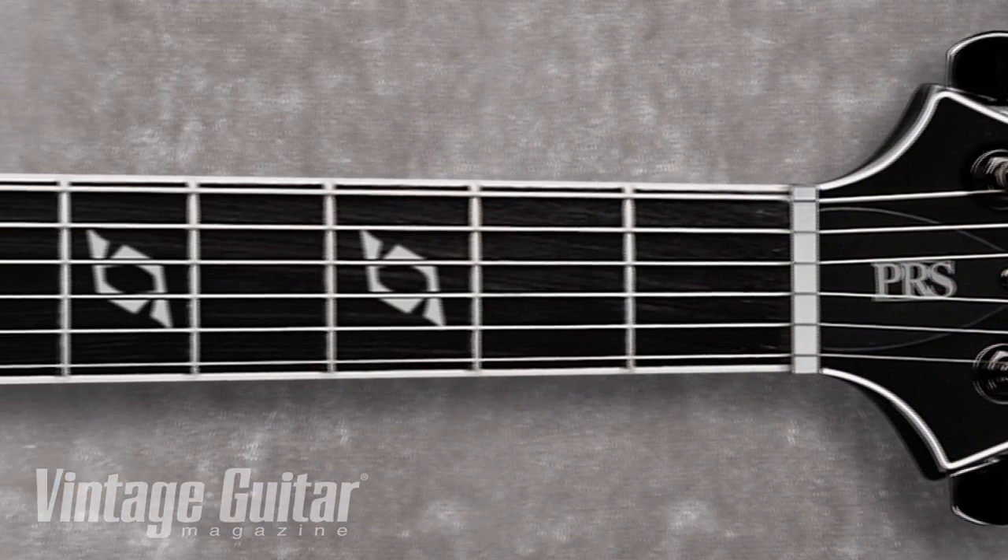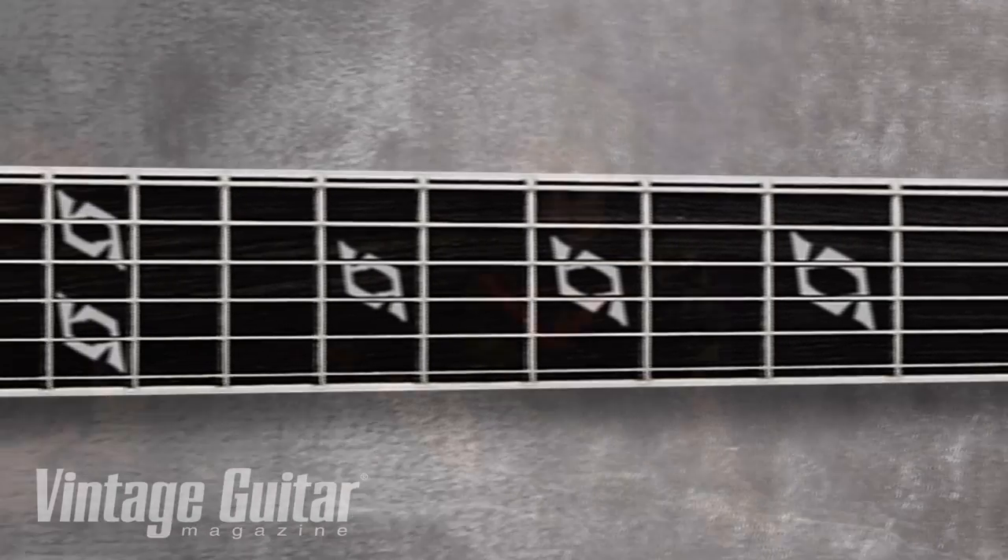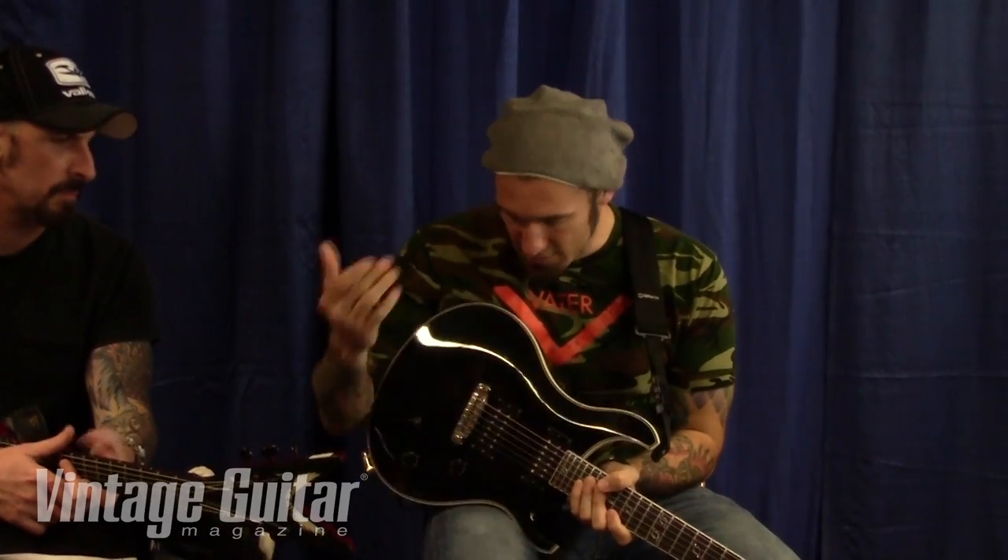Basically it's a 25.5-inch scale length, mahogany body, rosewood fretboard, wide fat neck. We've got these custom inlays we put together as kind of like a CL. I've got an HFS stock pickup here, a bass vintage here. It's a pretty awesome guitar. The 25.5-inch scale length kind of helps it maintain that low tuning. They actually ship these out in a drop B tuning, so the guitars are already set up, and they come with the big strings too.